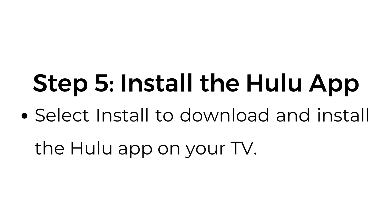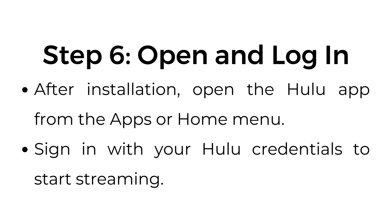Step number five, install the Hulu app: select Install to download and install the Hulu app on your TV. Step number six, open and log in: after installation, open the Hulu app from the apps or home menu, and sign in with your Hulu credentials to start streaming.